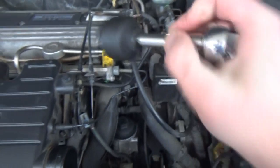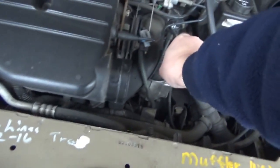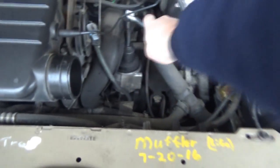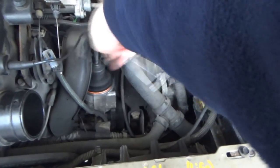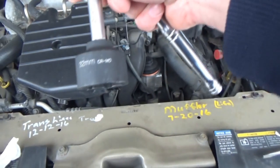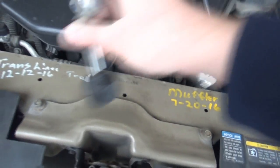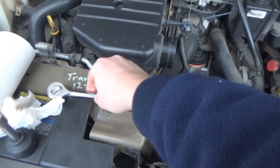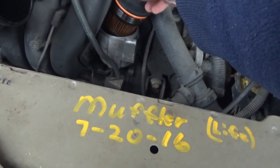With your special GM socket — there we go. It's a 32mm but it's specially designed to fit by the intake. And there's our filter.